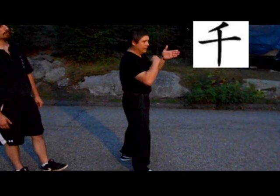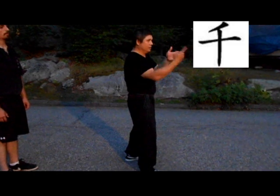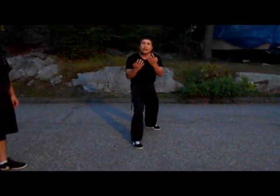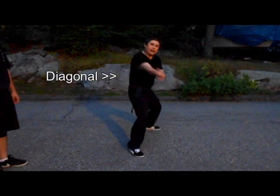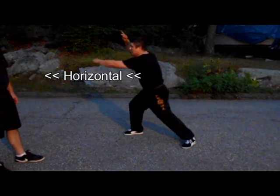It's a diagonal, and then a horizontal, and then the vertical. So one, two, three. Usually when you're looking at that, there's the diagonal when you see people doing this. This is the horizontal when you see people doing this.